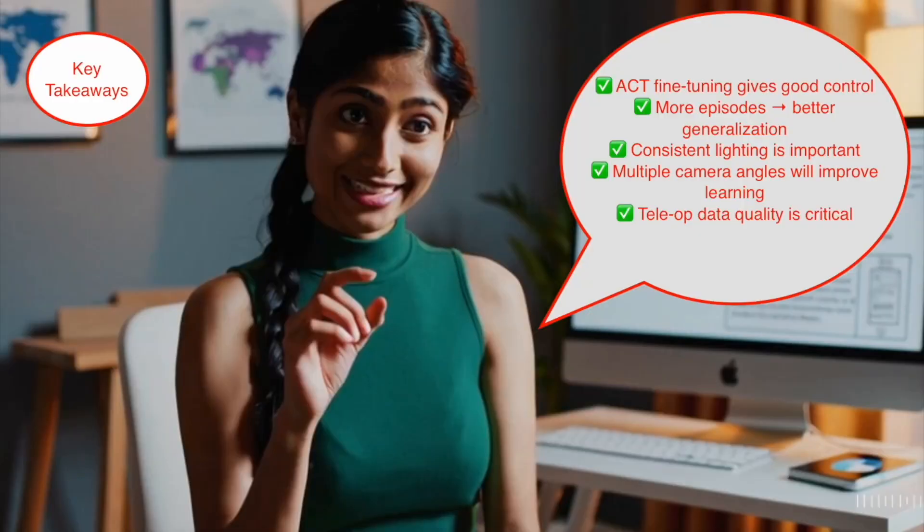Let us discuss some key takeaways. Fine-tuning with ACT dramatically improved control precision and motion stability. More teleoperation episodes lead to better generalization, and consistent lighting ensures reliable visual input. Using multiple camera angles provides richer 3D context, making the learned policy more robust and less sensitive to viewpoint shifts. Overall, clean, high-quality teleoperation data remains the single most important factor in successful robot learning.